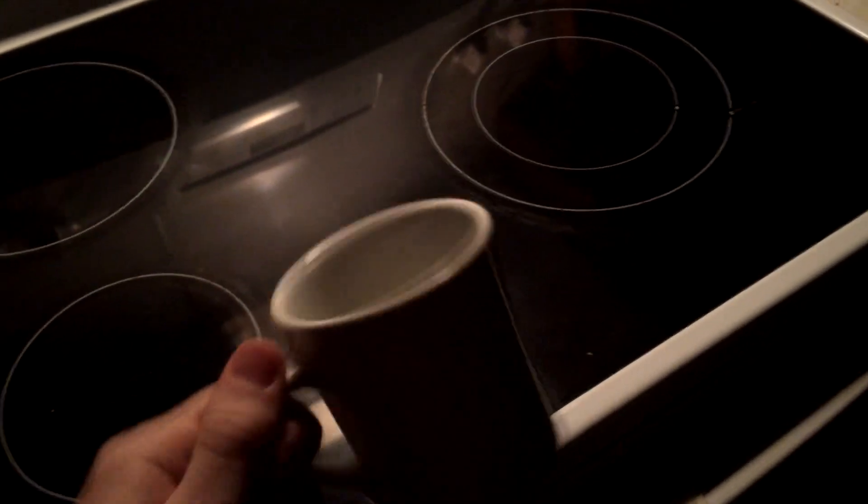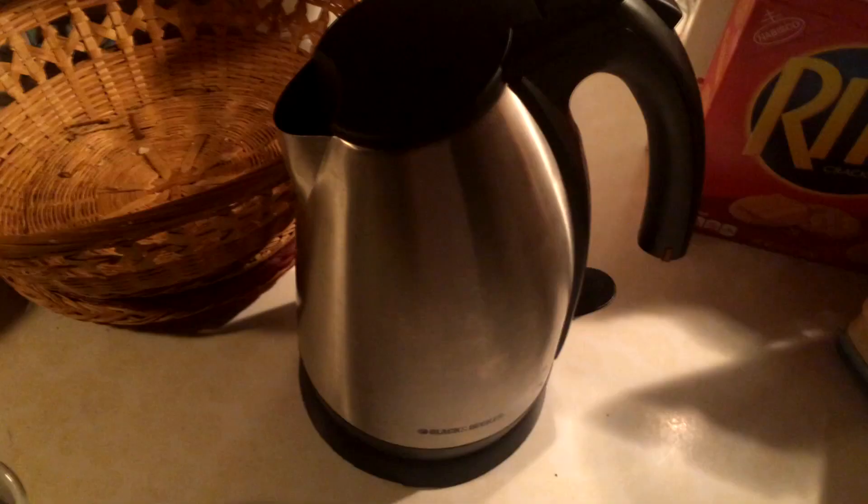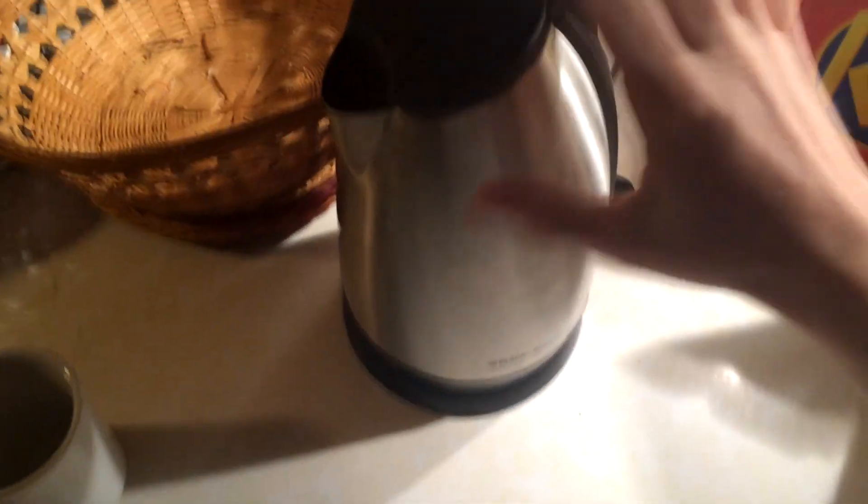I'm going to grab my tea cup right here. I can't really see nothing on the screen. Here's my tea cup. Here's the tea kettle right here. Let me put on the light. Okay, here's the tea kettle.